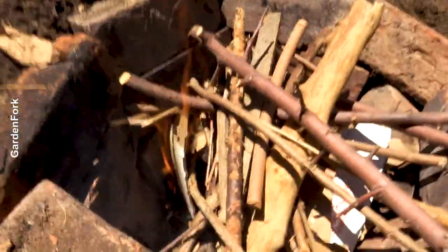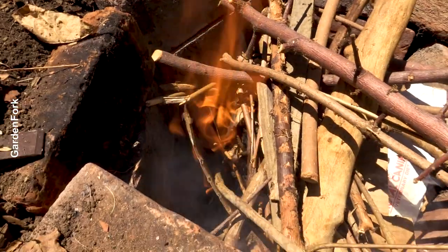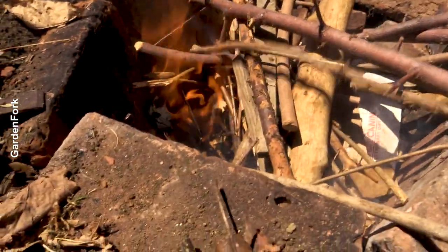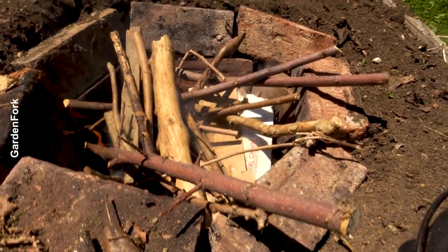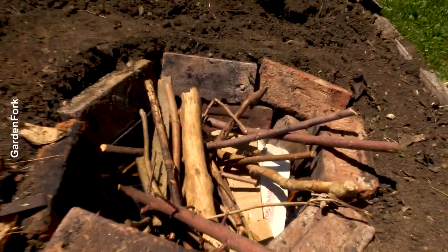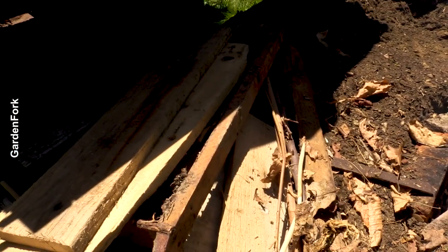Time — fire! See, it's already lowering because the paper's burning, so it's settling down, and then we'll add in the hardwood.